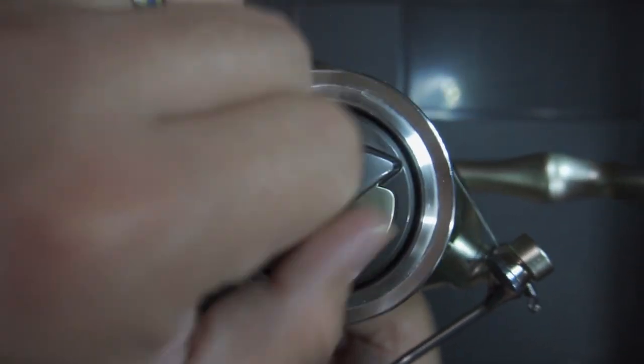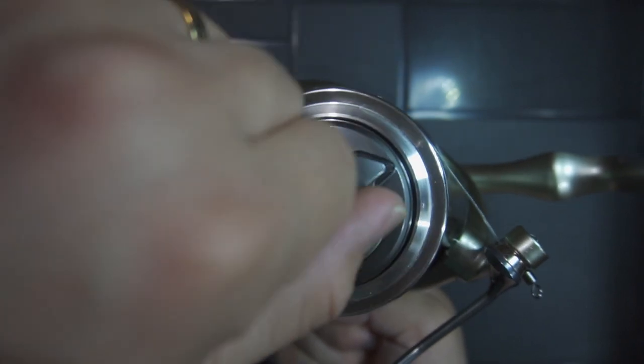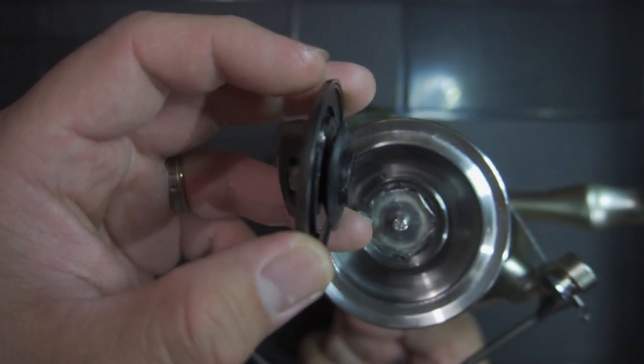The spool release and drag adjustment has audible and tangible clicks, and will need quite a few turns before being released. Inside, we also find a rubber seal to keep it watertight.